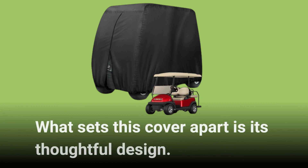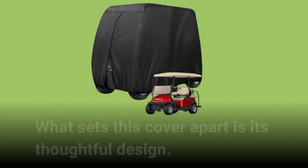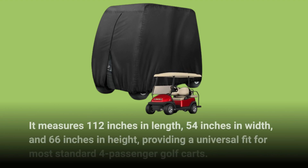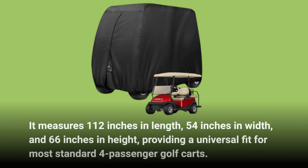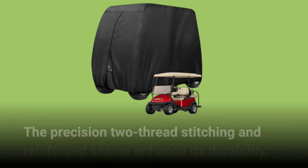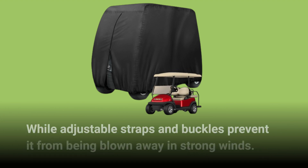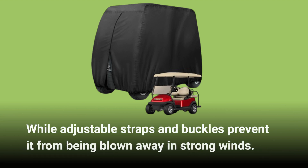What sets this cover apart is its thoughtful design. It measures 112 inches in length, 54 inches in width, and 66 inches in height, providing a universal fit for most standard four-passenger golf carts. The precision two-thread stitching and reinforced seams enhance its durability, while adjustable straps and buckles prevent it from being blown away in strong winds.